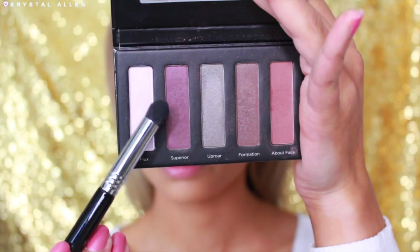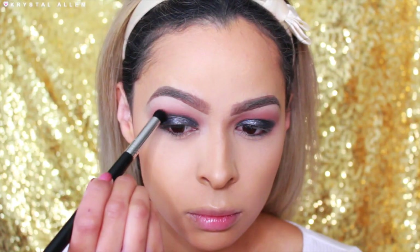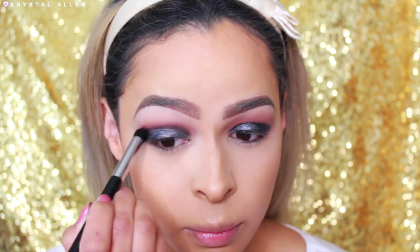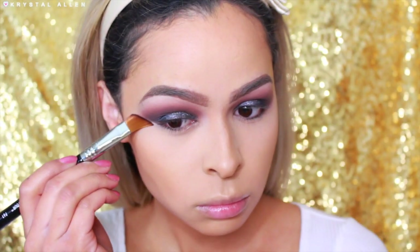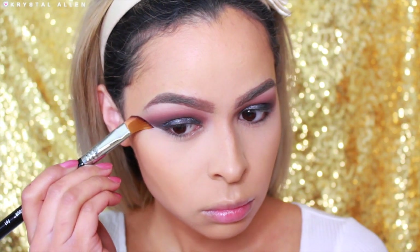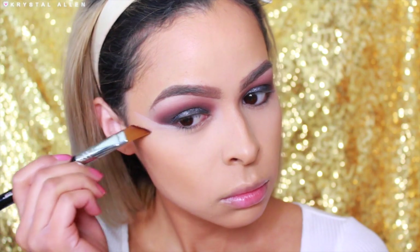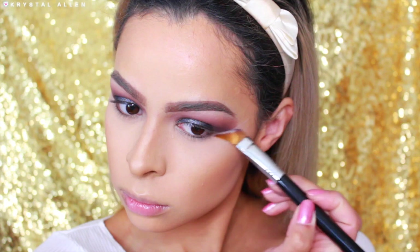Now to deepen up my crease and further blend out that edge, I'm going in with the shade Superior from the Pure Cosmetics Revolution palette, using the Sigma E43 Domed Blending Brush to apply and blend that out. Then I'm also taking some concealer on my Sigma Angled Cream Contour F61 brush to clean up that edge. Since we're not going to be using any eyeliner today, I really wanted a clean edge and this is the best way to do it.